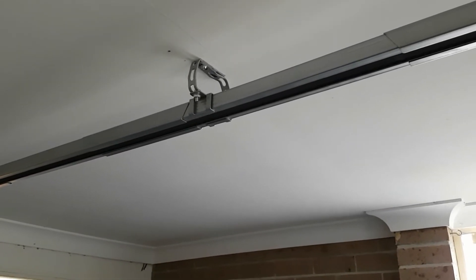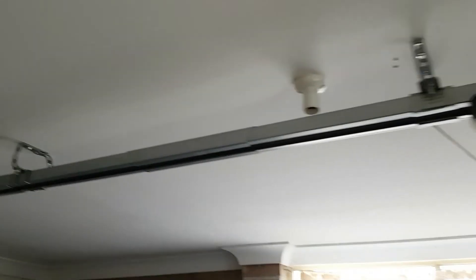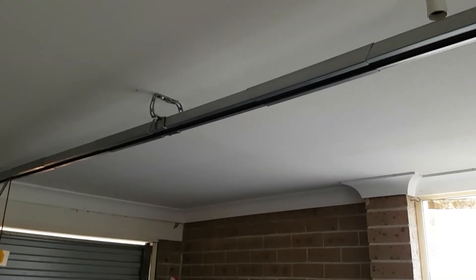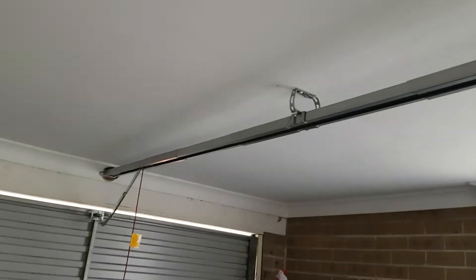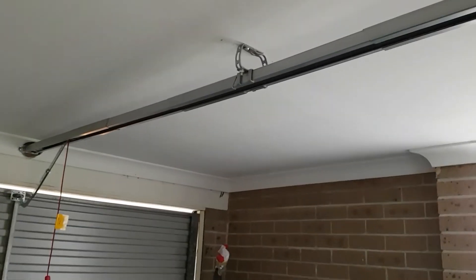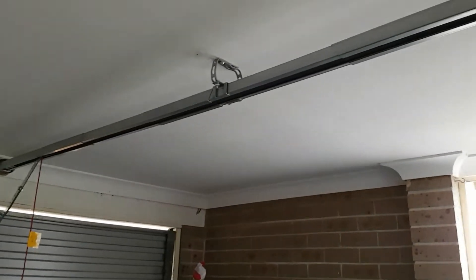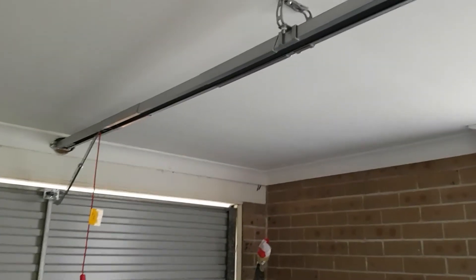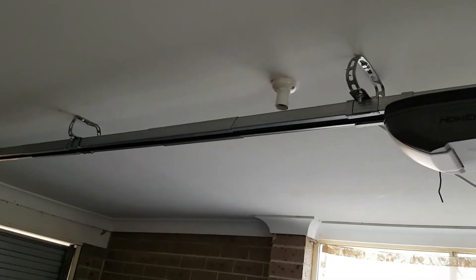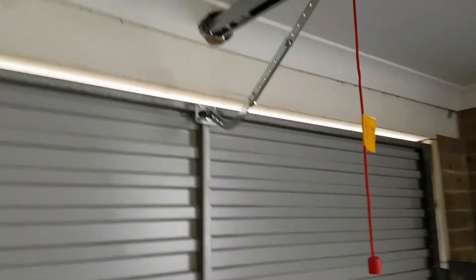I ensured it is perfectly aligned and added this additional optional support — it wasn't recommended or shown in the instructions, but I did it anyway. My ceiling had a lack of studs in this garage; there's a stud only in the center of the beam, right along where the bulb holders are. So I had to restrict myself to the center of that line. It is screwed into solid timber, so it's not going to move.